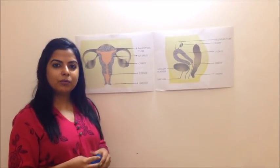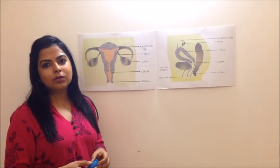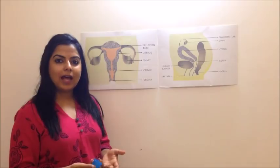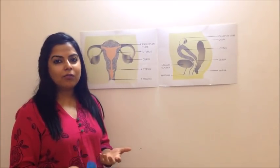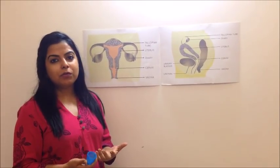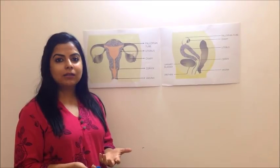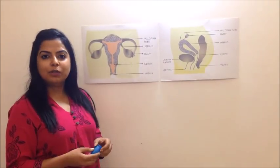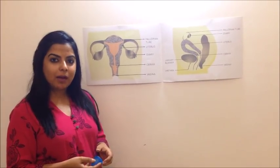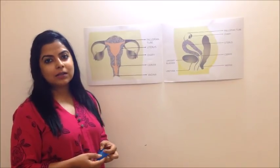Today I'm going to do a video on introduction to menstrual cups — what it is, why should we use it, and how do we use it. Sanitary pads are very harmful for our health and the environment. They don't decompose for five to eight hundred years. They have negative effects on our health — we get rashes and even long-term illnesses like cancers are associated with sanitary pads. They are being burnt or incinerated, releasing very toxic gases into the environment, leading to numerous diseases and health problems.